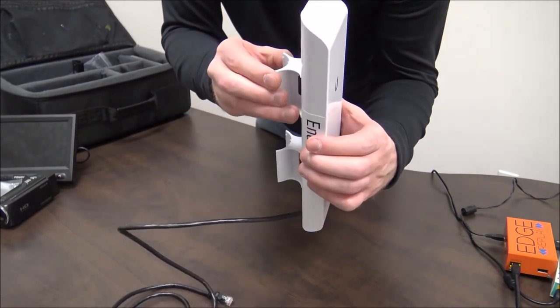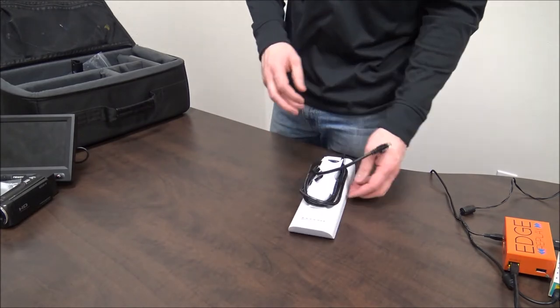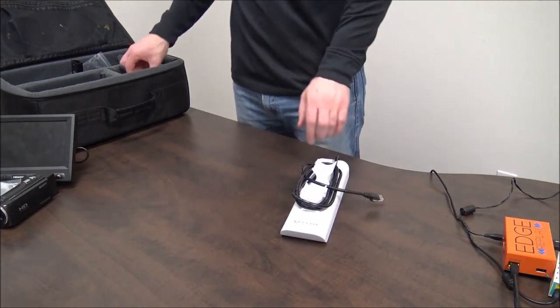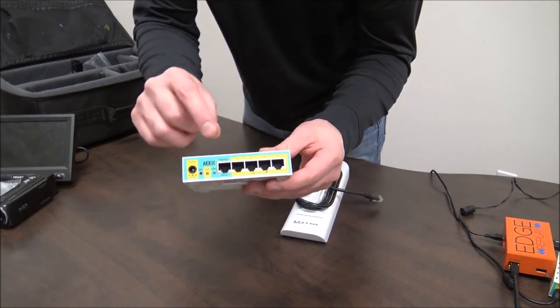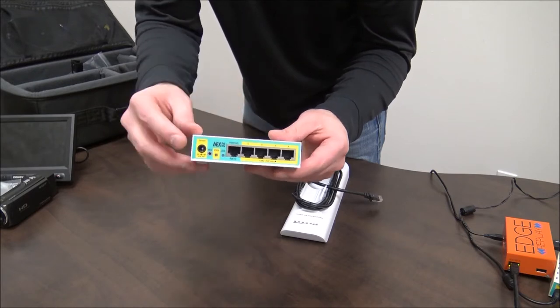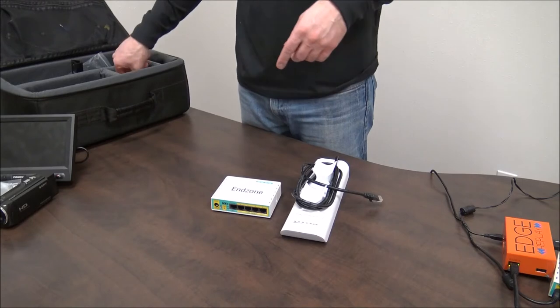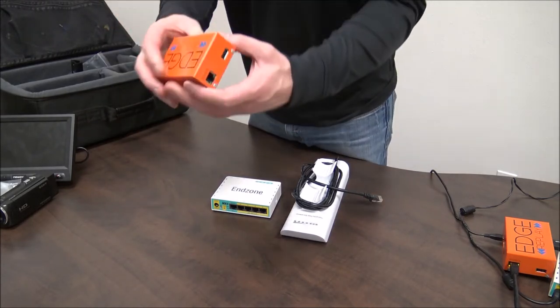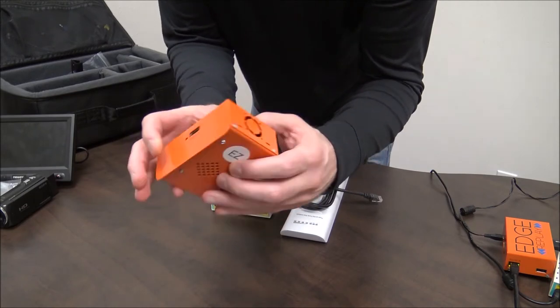Then just aim your antenna. The next step is to grab the end zone router — it looks the exact same as the press box router. Again, do not plug anything into the green internet port, only into the yellow ports. Next, grab the other edge box. This one is labeled EZ for end zone.